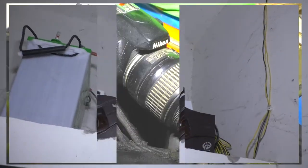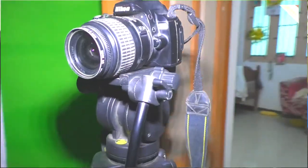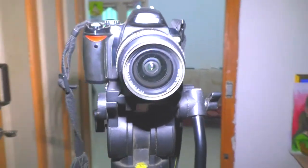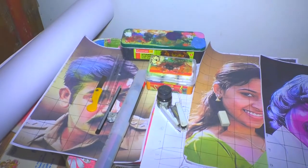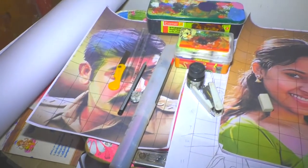This is a DSLR camera. This is a Suprana camera. This is a drawing gadget.